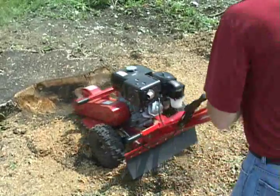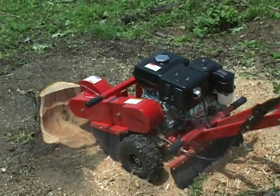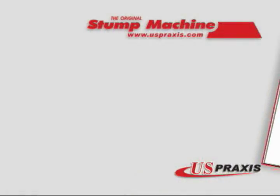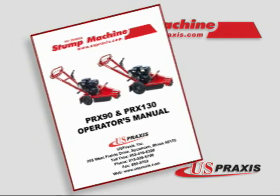All of our stump machines are simple to operate, have proven reliability and very low maintenance. In addition to this video tutorial, please review thoroughly the owner's manual that comes with our stump machines to completely understand the proper fluid levels for your model.